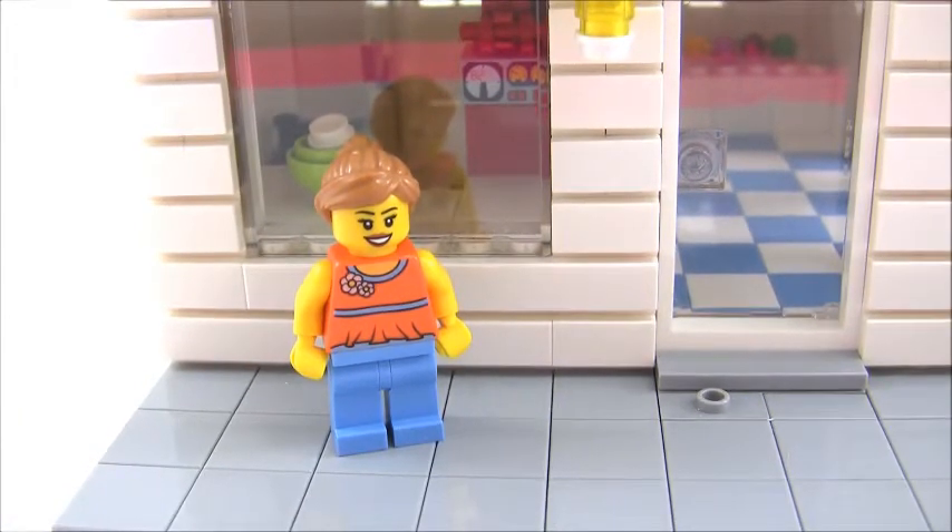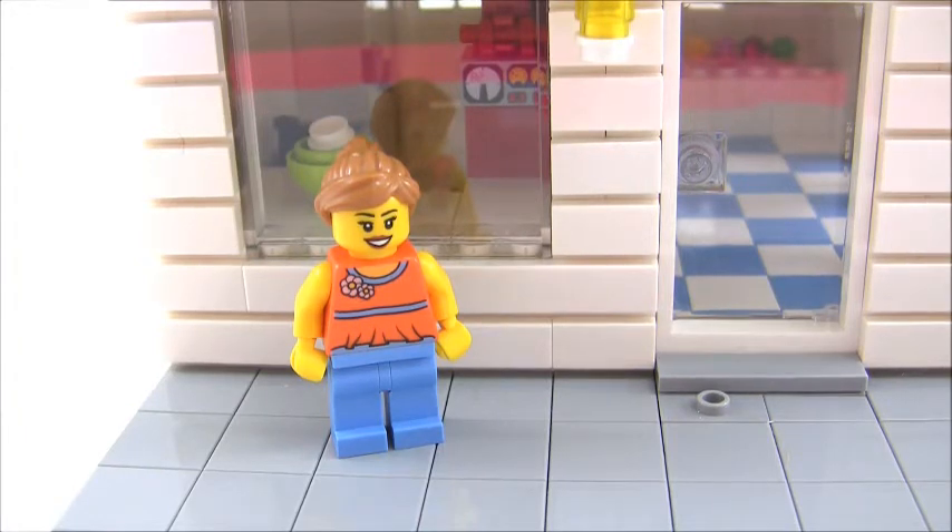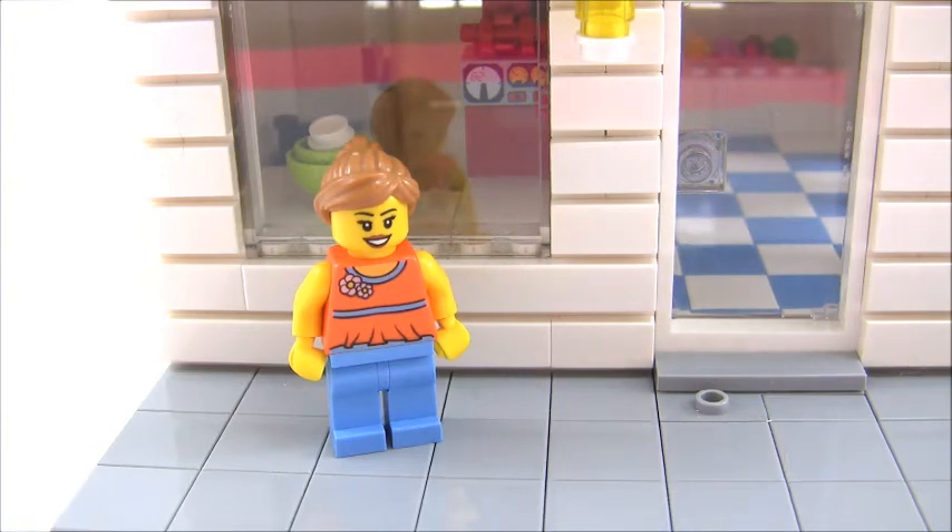So yeah, that's pretty much it — that is my cupcake shop MOC. I hope you guys like it. If you have any suggestions or critiques, please let me know in the comments down below. There are a few more pieces I need to order, and once those arrive I'll probably post a picture of the completed build on Instagram, so go follow me there to get that update. Don't forget to like, comment, and subscribe, and I'll see you guys next time on Extra Bricks — bye!